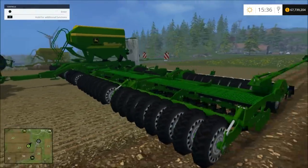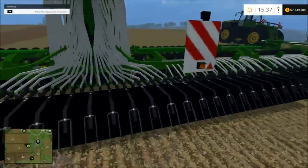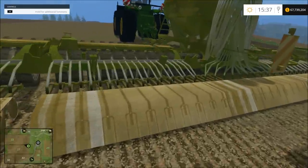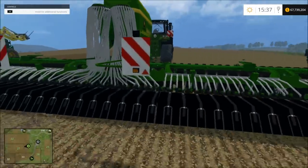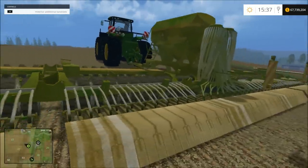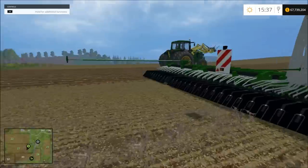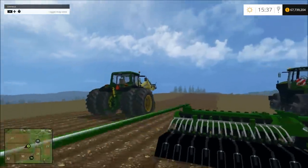So now we have these cultivator plus seeders. They'll seed and cultivate at the same time. There's a dirty version and then there's the clean one. I prefer the clean one, because the dirty just looks like it's been left in a barn for a few years and pulled back out — it looks like it's got a bunch of dust.